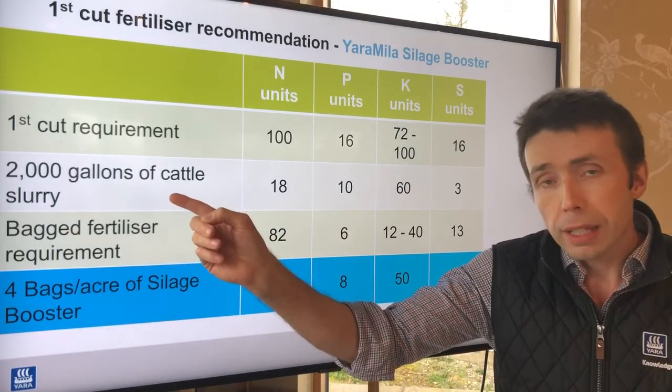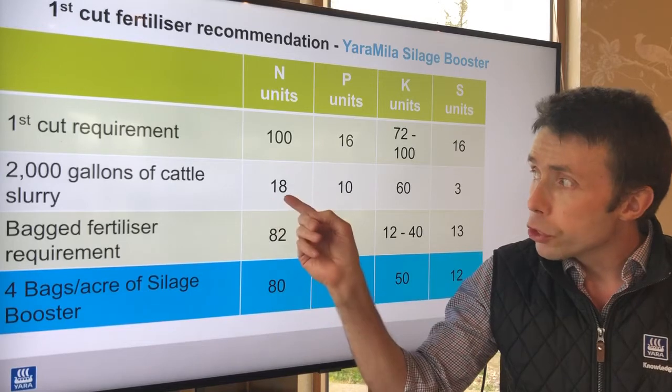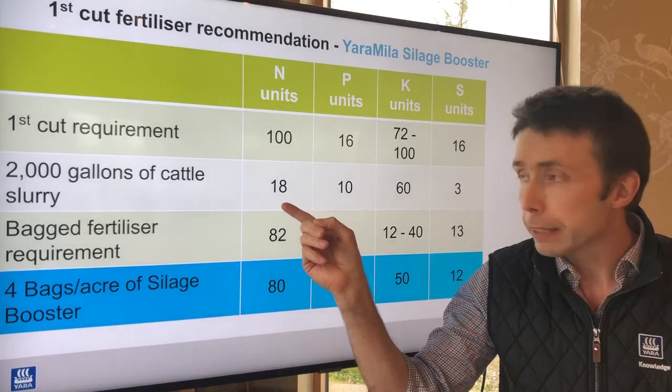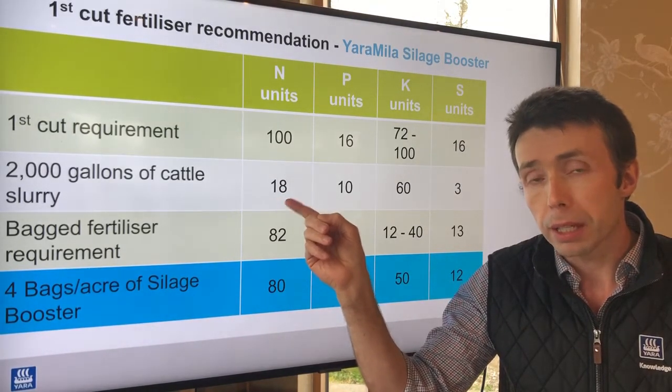Now if this 2,000 gallons was applied via splash plate, that would reduce the available nitrogen contribution down to 12, so bear that in mind. This 18 units of nitrogen has been contributed when the 2,000 gallons has been applied by trailing shoe.